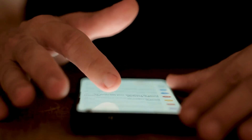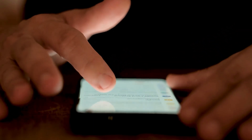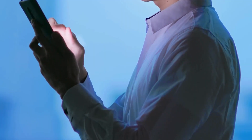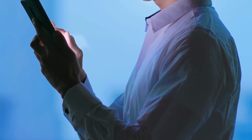But before you hit that reset button, remember that factory resetting will remove all your precious data. So back up your necessary files before proceeding with caution. Follow our six simple steps to reset your Android phone via PC and become the hero of your Android phone saga.